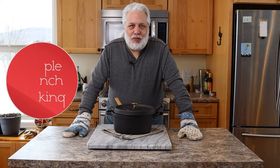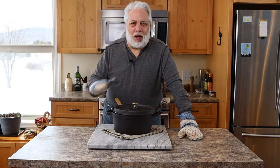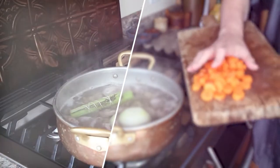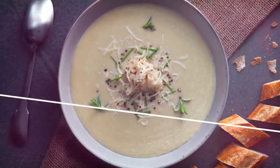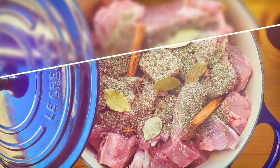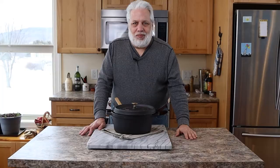Hello and welcome to Simple French Cooking. My name is Francois and today I'm going to teach you one of my favorite potato dishes ever. The dish I'm going to teach you today is called Pom Allego, or Aligot potatoes in English.